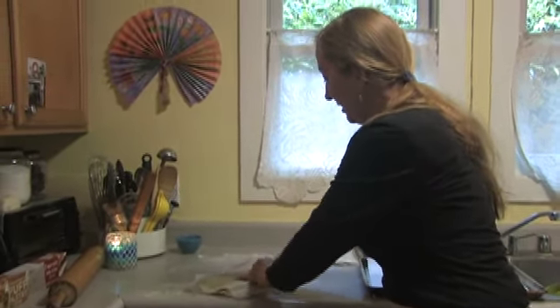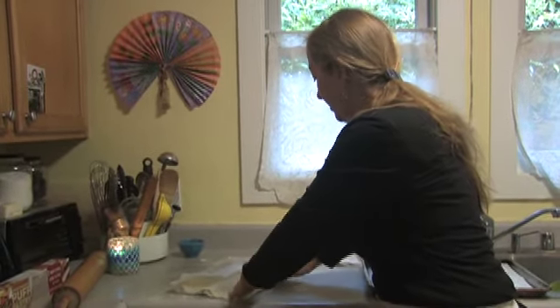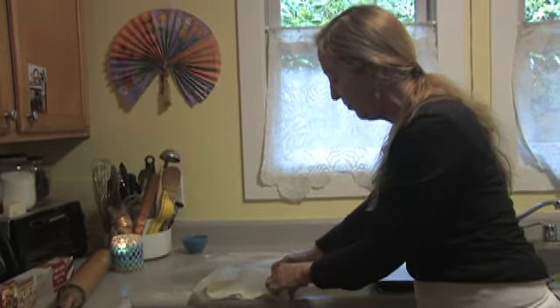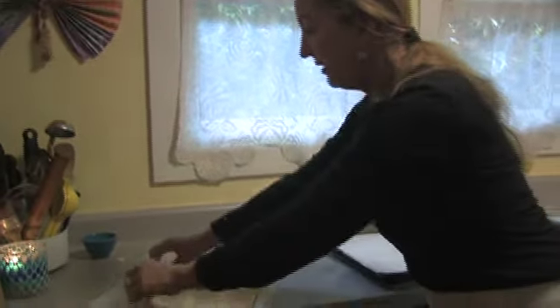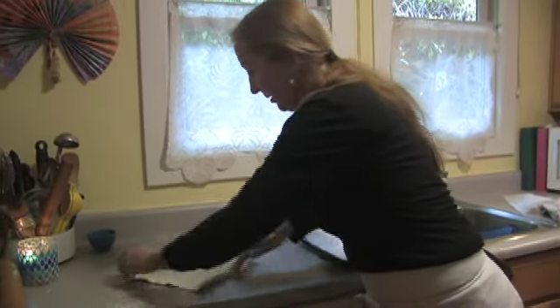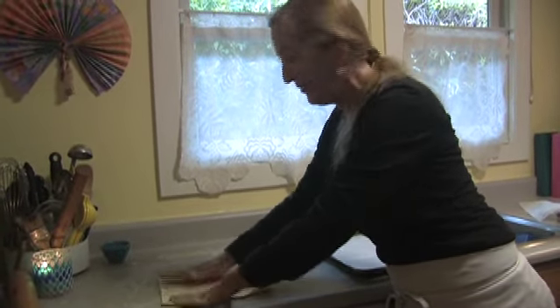This dough needs to sit in the refrigerator for at least four hours or overnight. It looks like it could have gone a little bit longer in the refrigerator, so this is what it looks like if it breaks up a little bit. But I can press it back together with my fingers. Some of it is very pliable and a little bit has some small imperfections — no need to worry, it's still going to work out perfectly.